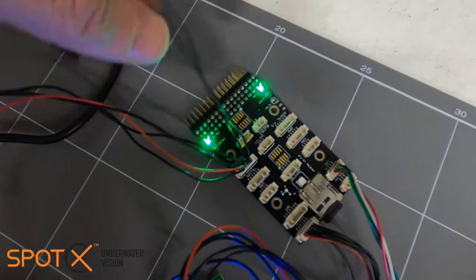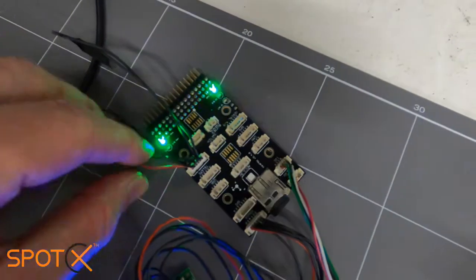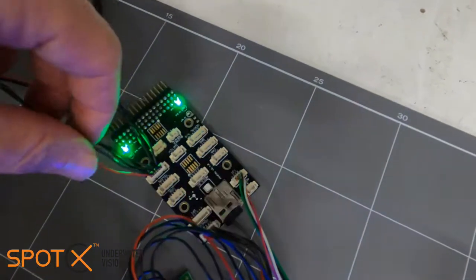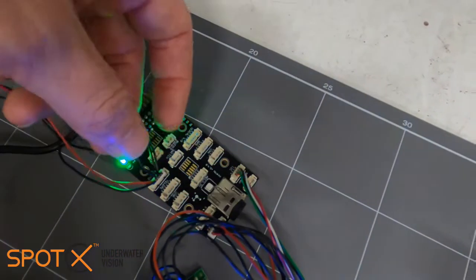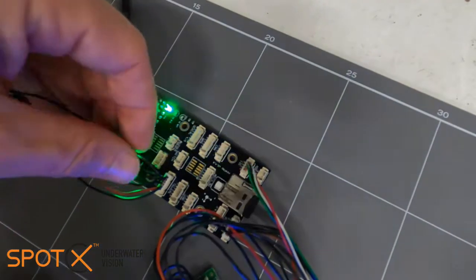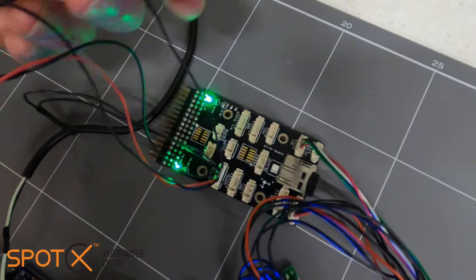We only need four cables from the Telemetry 2 port, so we've clipped off the two that we don't need. We need the 5-volt power on the very end, then the next one across which is our transmit cable — transmitting from the Pixhawk. The next one across is receiving to the Pixhawk. We skip the next two, and then we need the one on the very far end, which is our ground.